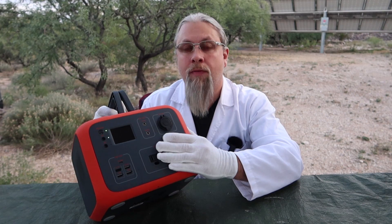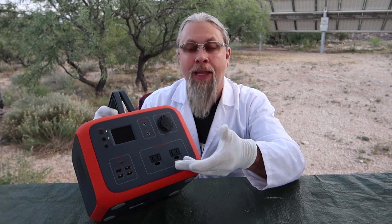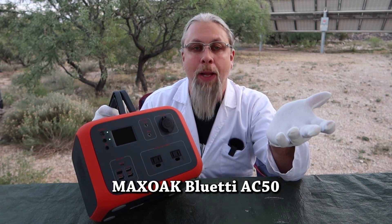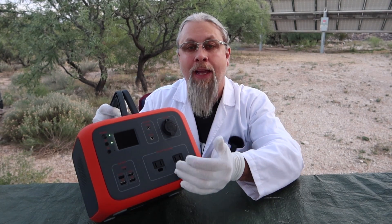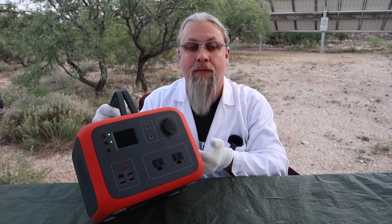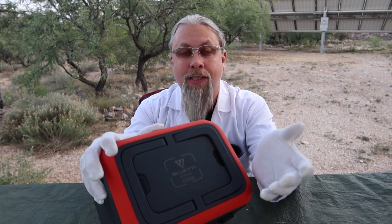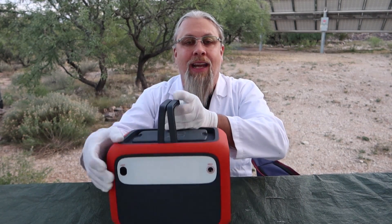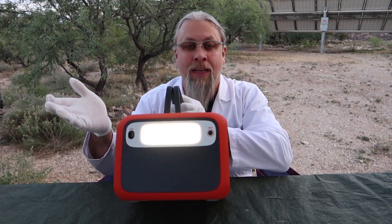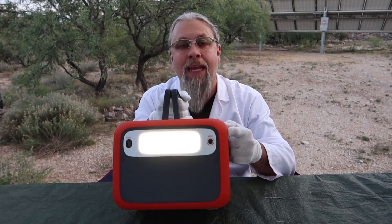This is the little brother to that unit — 500 watt hours — but they also, just to confuse everybody, call this the Max Oak Blue Eddy. This is the AC50 portable power station, also known as a solar generator. There is a lot of tech packed into this mid-sized unit. It has really fast MPPT charging, a pure sine inverter, a wireless charger built into the top, and an actual functional lantern instead of the typical useless flashlight you usually get. So let's go check out the AC50.